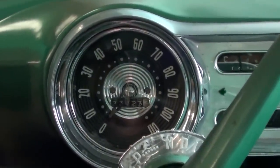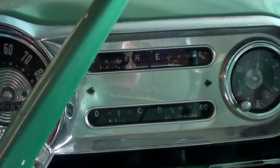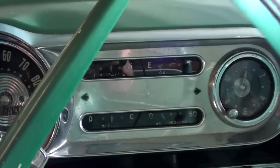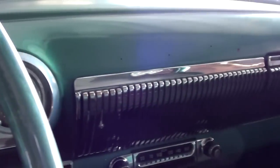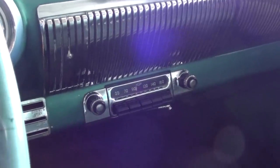There's a nice looking dashboard on this with a 110 mile-per-hour speedometer. You have a clock over there to the right, with all your other gauges in the center. There's a nice bit of chrome there too, and it still has the factory AM radio in the middle.